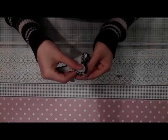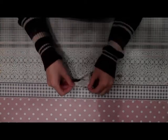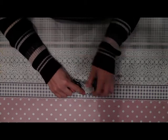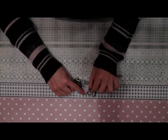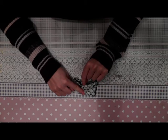Now we can sew the back parts together. Sew together from here till here. This part stays open, otherwise the bodysuit won't fit over the hips of the doll.